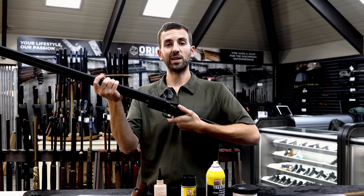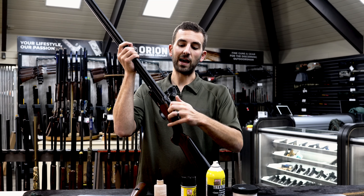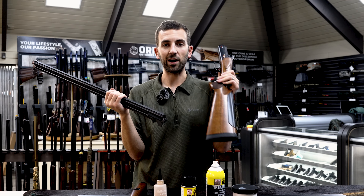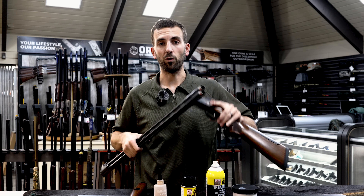Now we're going to disassemble the rest of the gun. We've got our top lever here — push that open and the gun comes apart into its three main parts: the stock receiver, the barrel, and the forend.